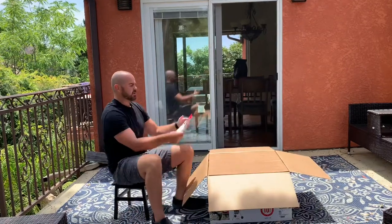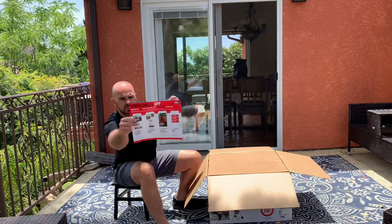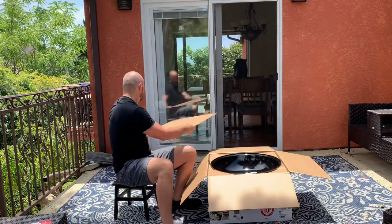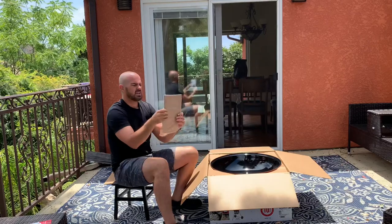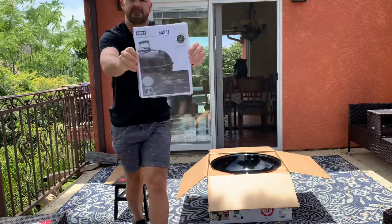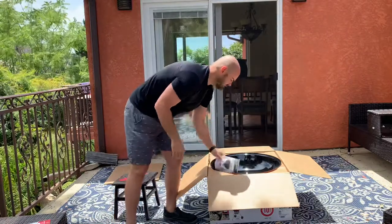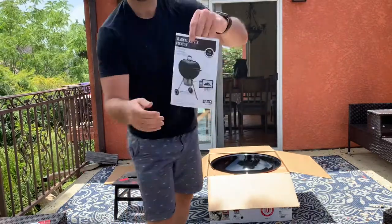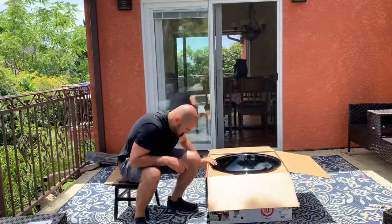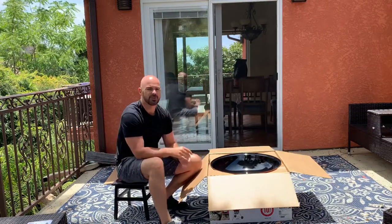First and foremost you get the Weber Grills app — download the free grills app, your most valuable grilling tool, which is pretty cool. I didn't even know they had an app but I will definitely get into that. Inside you also get the owner's manual and the assembly guide. We'll be assembling this today as well. If you've seen any of my other unboxing videos, you know it is very important to follow the directions that come in the box.